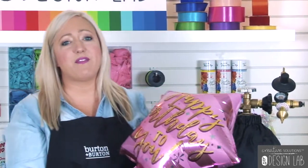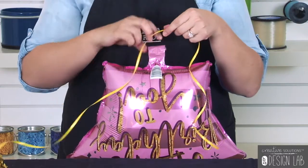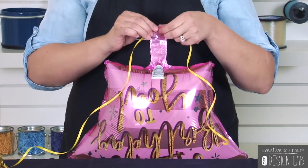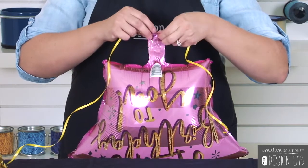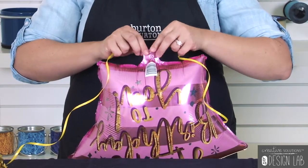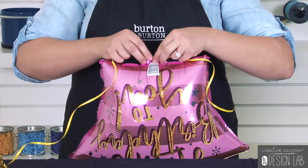Once the balloon is inflated, it's time to add the tail. Make sure you cut your curling ribbon to the appropriate length and place it against the bottom of the balloon tail. Slowly wrap it up the balloon stem all the way to the base of the balloon. This is going to create a manicured look that sets your balloon bouquet apart from the amateurs.